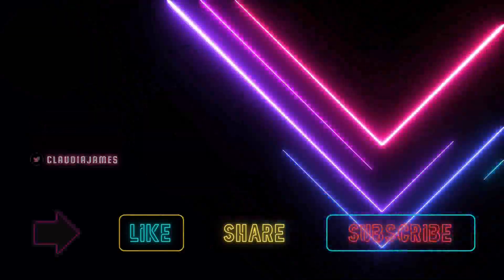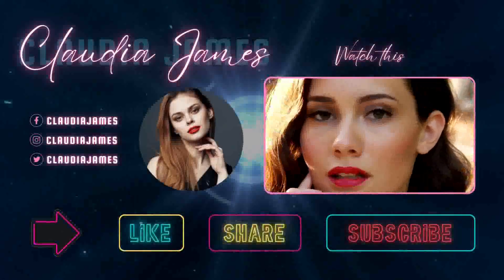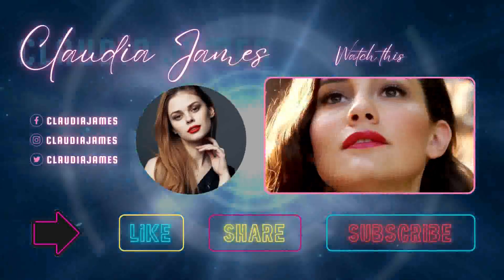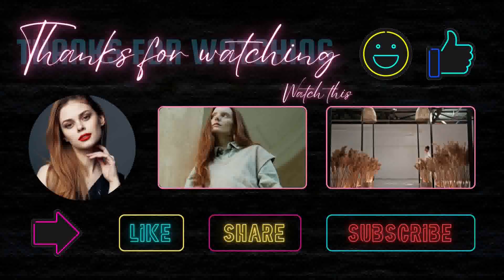In the first three outros, only the background is different, which gives each outro a totally different look. Then come the last three outros, which are different in style — in these three you can display two videos to your subscribers.